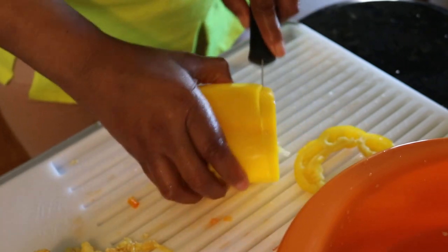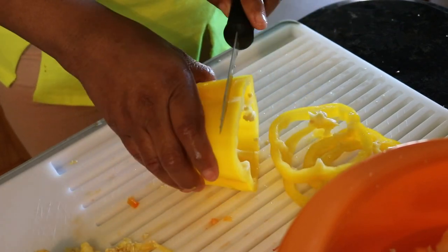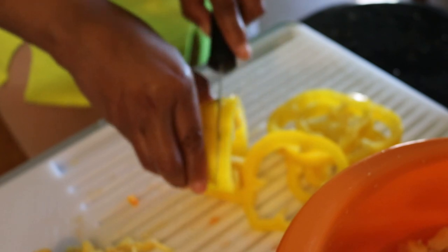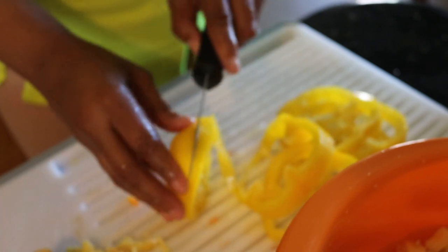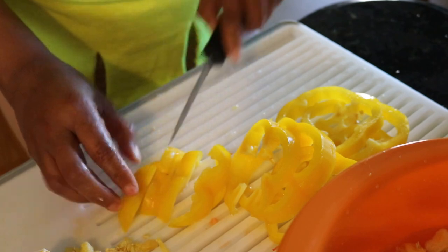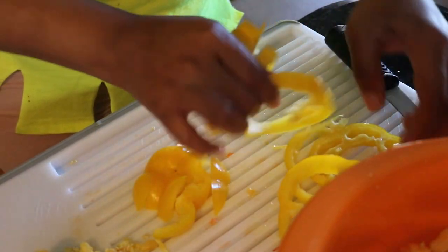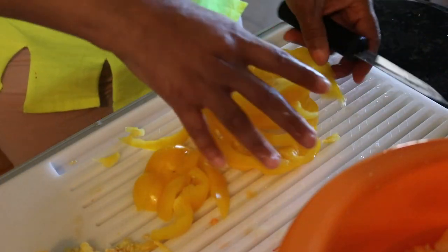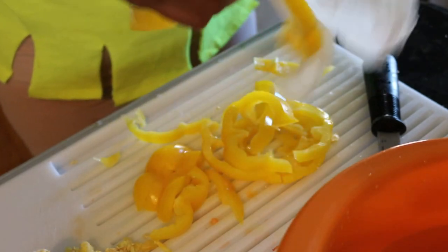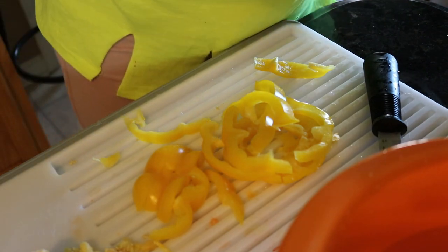I could pull out my mandolin, but I don't have very many of these. Normally I pull the mandolin out at tailgate time when I'm slicing a huge amount of bell peppers and onions — it's much easier and quicker then. For the ones I purchased today I just typically do it by hand. Here we go — you see it doesn't take long at all. Now we're going to dry off the excess water so they stay crisp as they freeze.